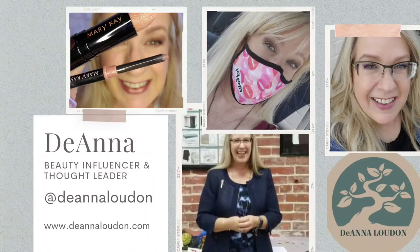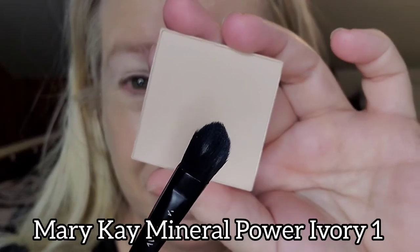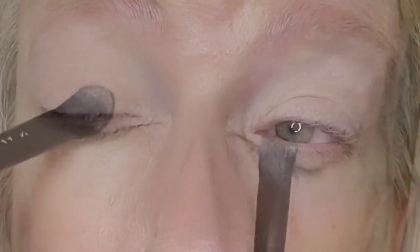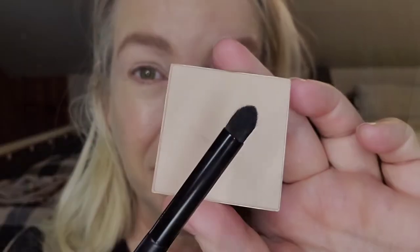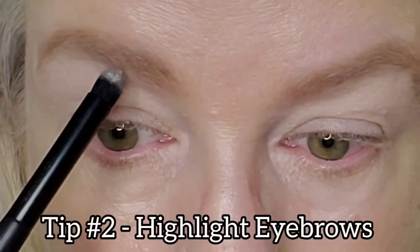Use it to set your concealers and primers. I've already used Mary Kay's cream eyeshadow brush to apply Mary Kay's Perfecting Concealer in Ivory One, and now I'm going to set it with Sheer Mineral Pressed Powder in Ivory One. It helps control shine and excess oil for eight hours and helps blend out my concealer smoothly.